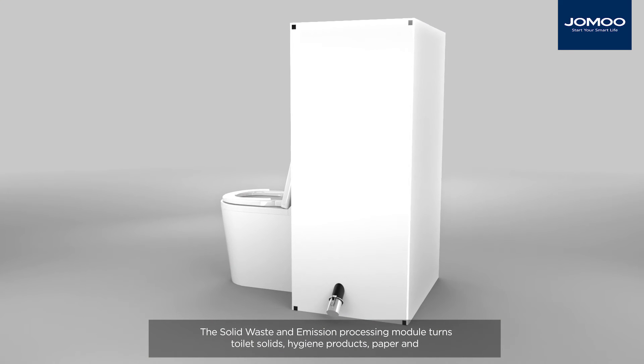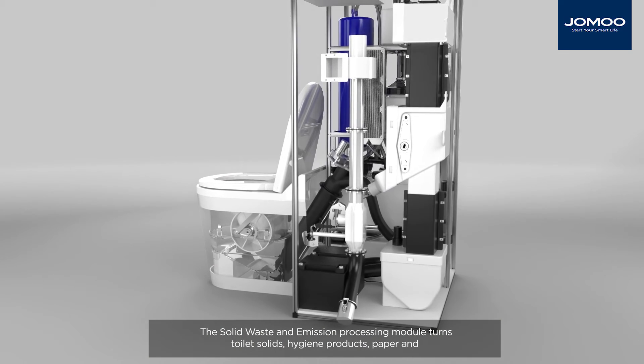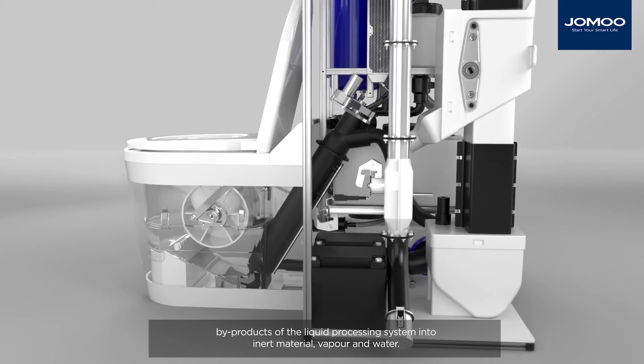The solid waste and emission processing module turns toilet solids, hygiene products, paper and by-products of the liquid processing system into inert material, vapour and water.